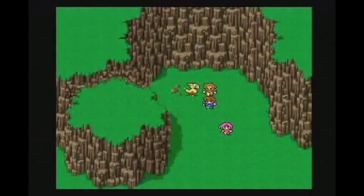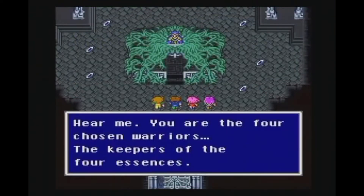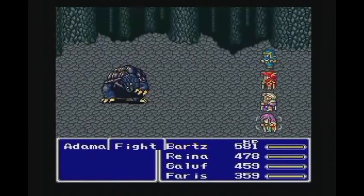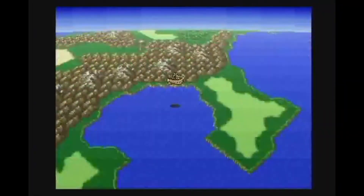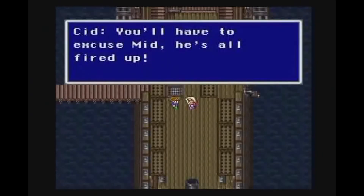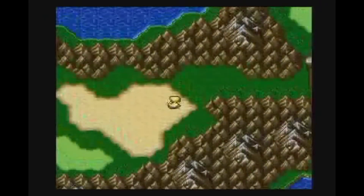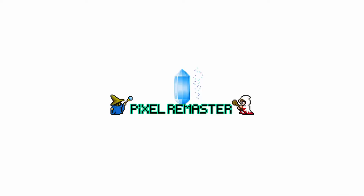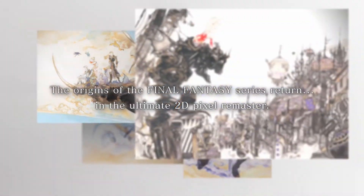The only other thing we can talk about is when we're going to get more news, and honestly that's a bit of an unknown. There's some sort of Sony event coming in the next few weeks, but there's no reason for this collection to be mentioned there since it's not coming to PlayStation. I think we'll hear more this year — we might even get the first game released — but as far as anything concrete, there isn't anything confirmed yet.